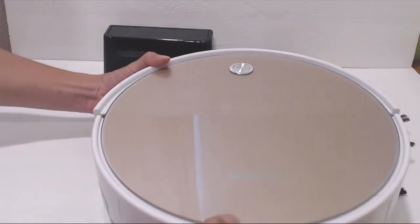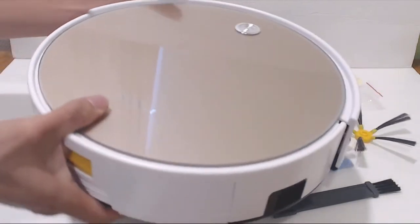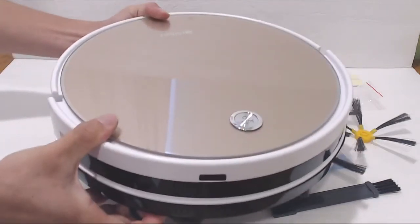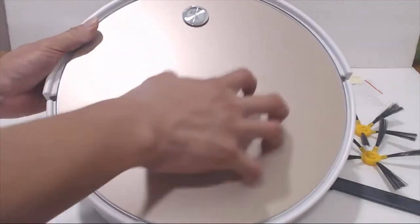The X5 vacuum measures 12.5 inches in diameter and 3.5 inches tall, so it's a little bigger than other robot vacuums I've tried before. However, it's still compact enough to go under most furniture like beds and couches. It has a single power auto-clean button on top, and the face is made of tempered glass to resist scuffs and scratches.